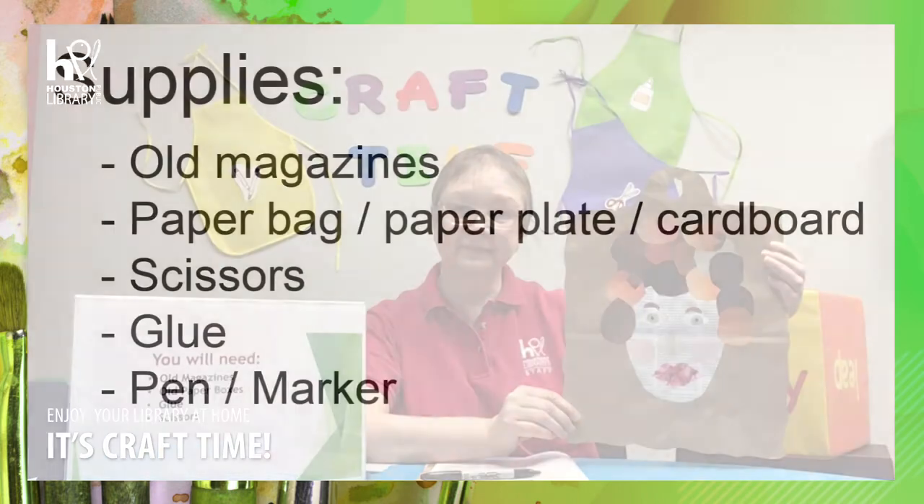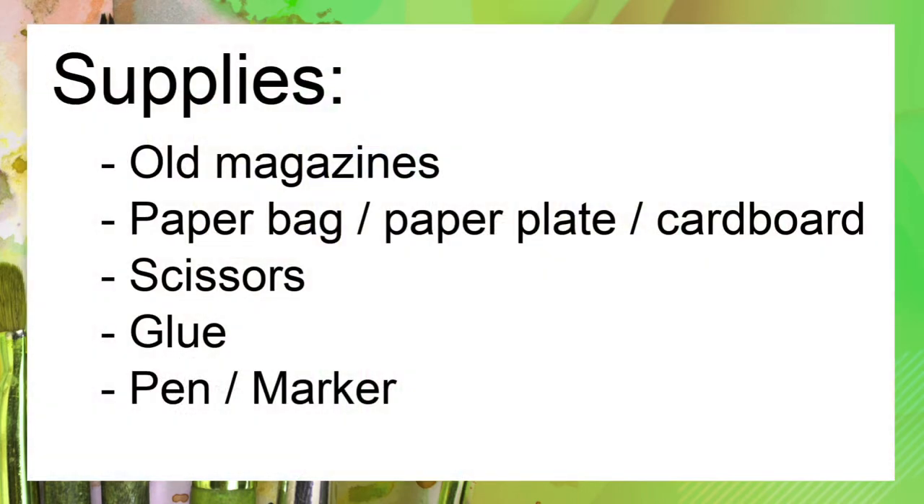For this craft, you will need old magazines, brown paper bags, scissors, glue, and a pencil or a marker.